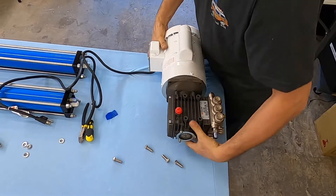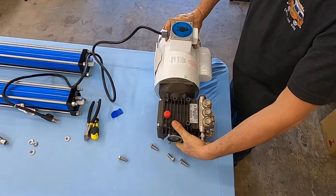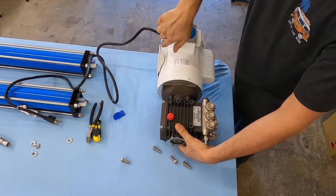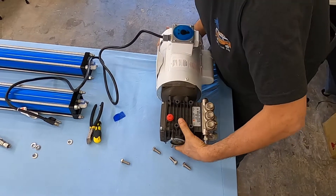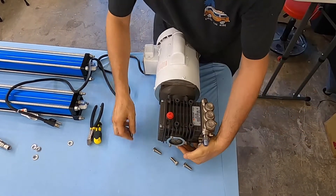Now I can mount the motor any way I want. If I want to mount it on the wall, that's fine — I just use these holes. Or if I want to mount it on the floor, I mount it on the floor and rotate the pump so the pump is horizontal.